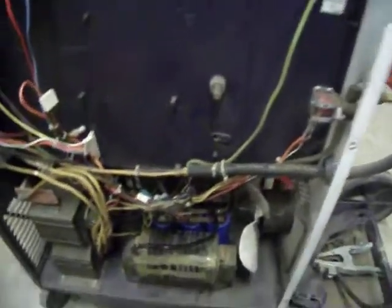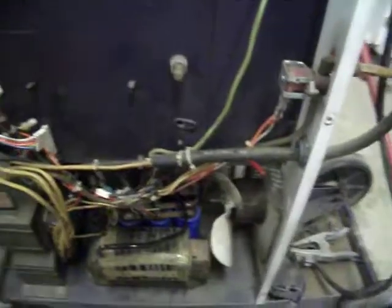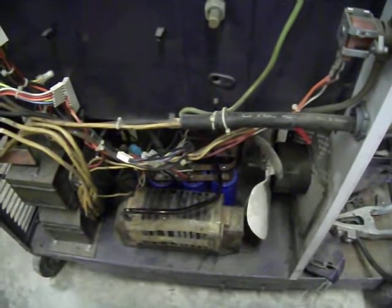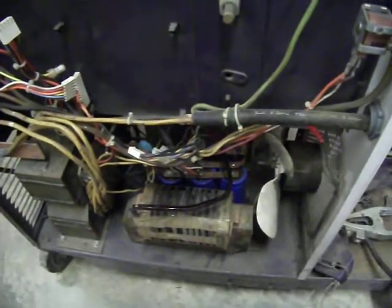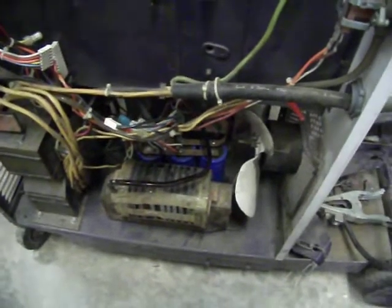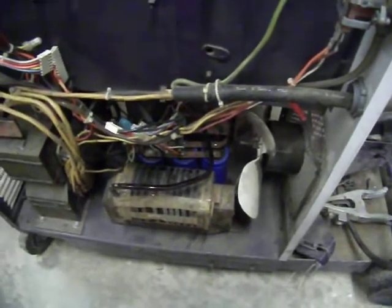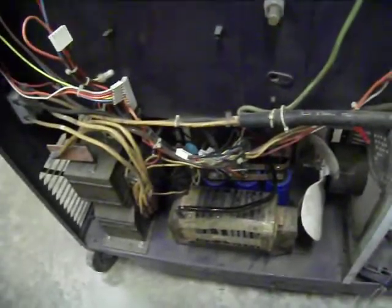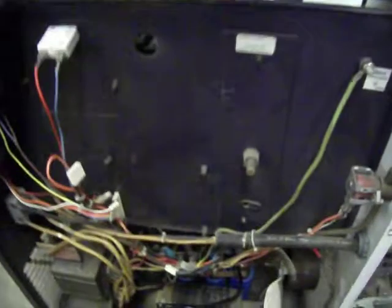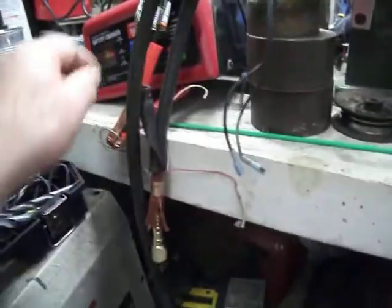I've checked most of the things in this welder. The ribbon resistor has about 4.5 ohms, so it's in good shape. All three capacitors are good. All the connections are good. So I've narrowed it down to the cable system itself.